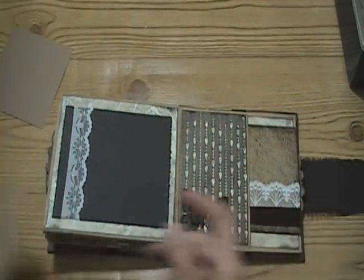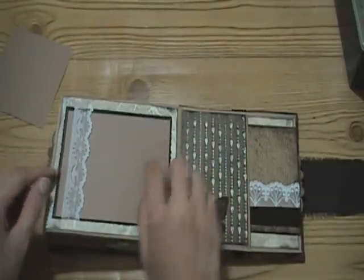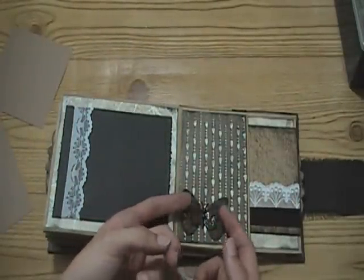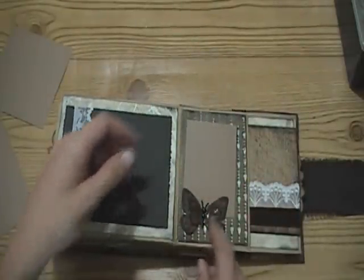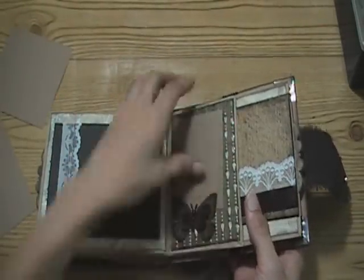And then this next side - same concept as the other ones. I distressed the edges with the paper distressor, added the lace, and again the butterfly - which is dimensional. A photo goes there, along with a crackle accent, the black pearls, and glossy accents along this strip here.